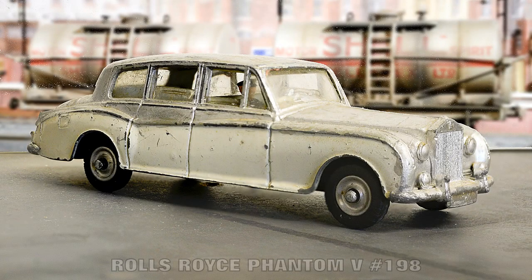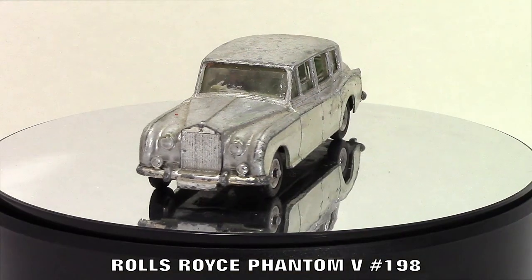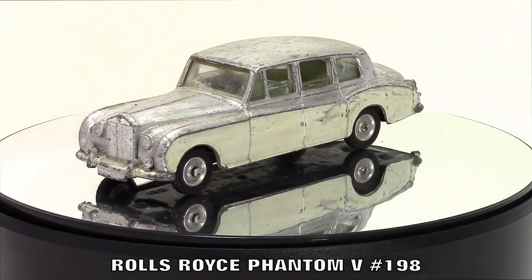Hello everyone and welcome to Dinky Toy Restorations. This time we have Dinky Toy number 198, the Rolls-Royce Phantom 5.